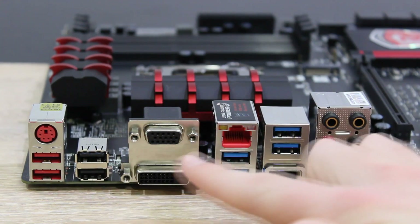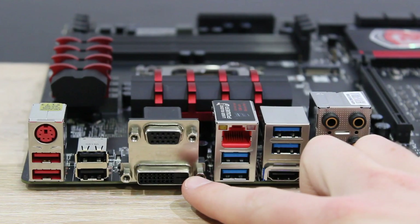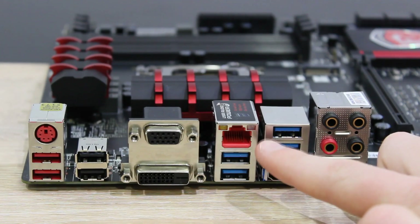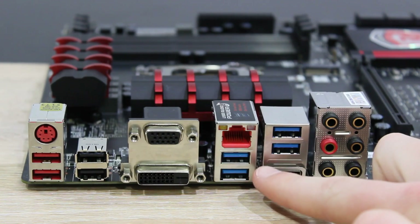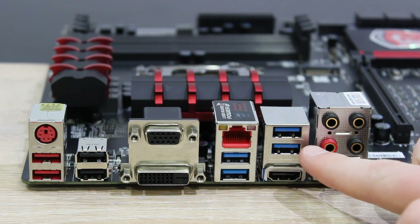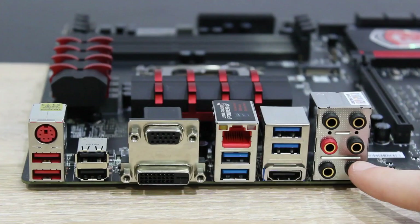There are two regular USB 2.0 ports, one VGA output, one DVI output, one gigabit LAN port powered by the Killer E2205 LAN controller, two USB 3.0 ports, two more USB 3.0 ports, one HDMI output, and the gold-plated 7.1 audio jacks.